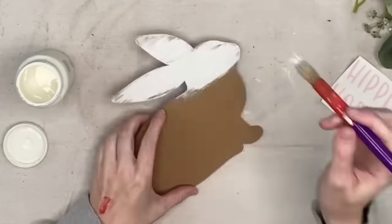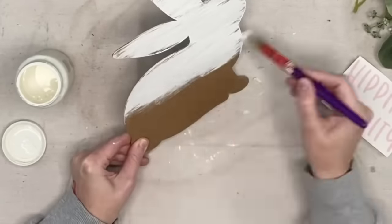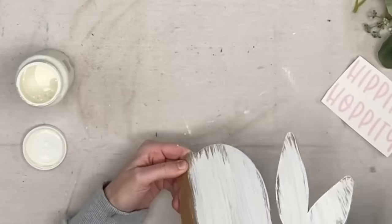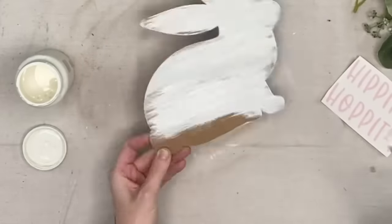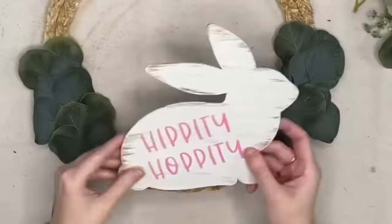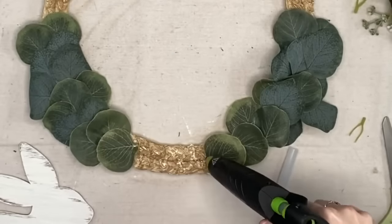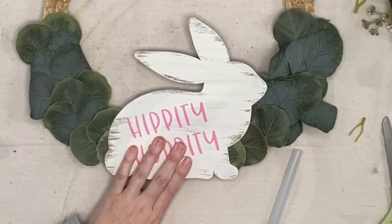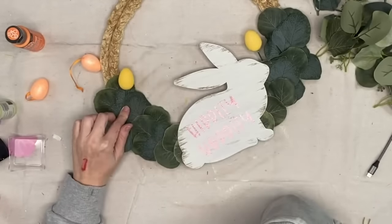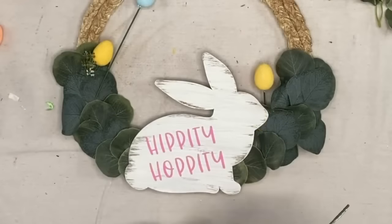I cut this with my Cricut — it's the two-millimeter chipboard and I used my knife blade. I don't know why I'm so intimidated to try new things on my Cricut, because this was as simple as just changing the tool and it cut this super beautiful bunny nice and thick. I cover it with plaster, then lay it on the wreath to check placement. I need to cover a little bit more of our braids there, then hot glue the bunny directly on to our wreath. Next, I took these little glitter Easter eggs from Dollar Tree and painted all of them in different colors.